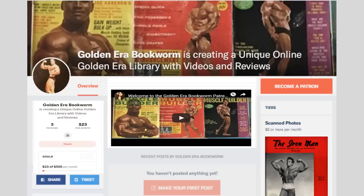Become a Patron at www.patreon.com/GoldenEraBookworm for hard to find books, scans of rare photos and articles on the Golden Era of bodybuilding.